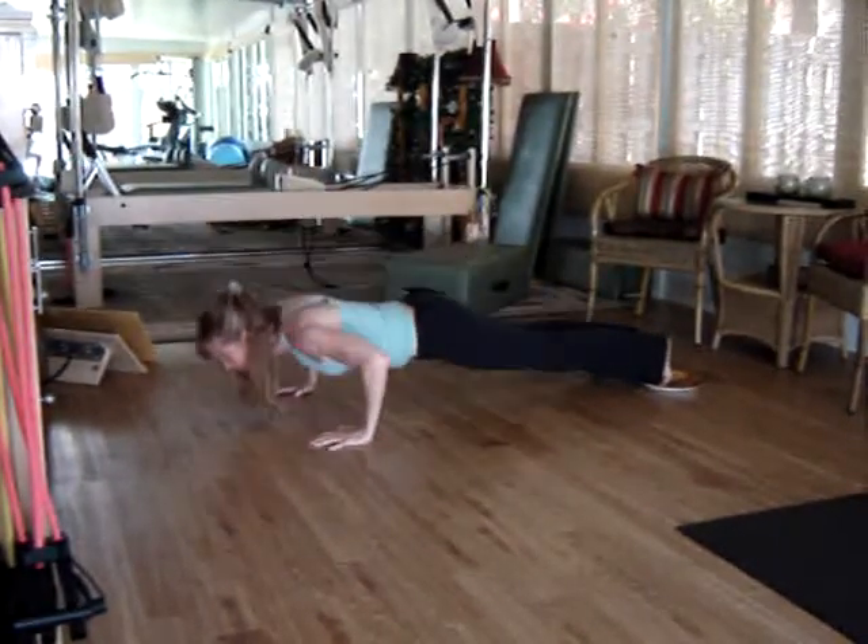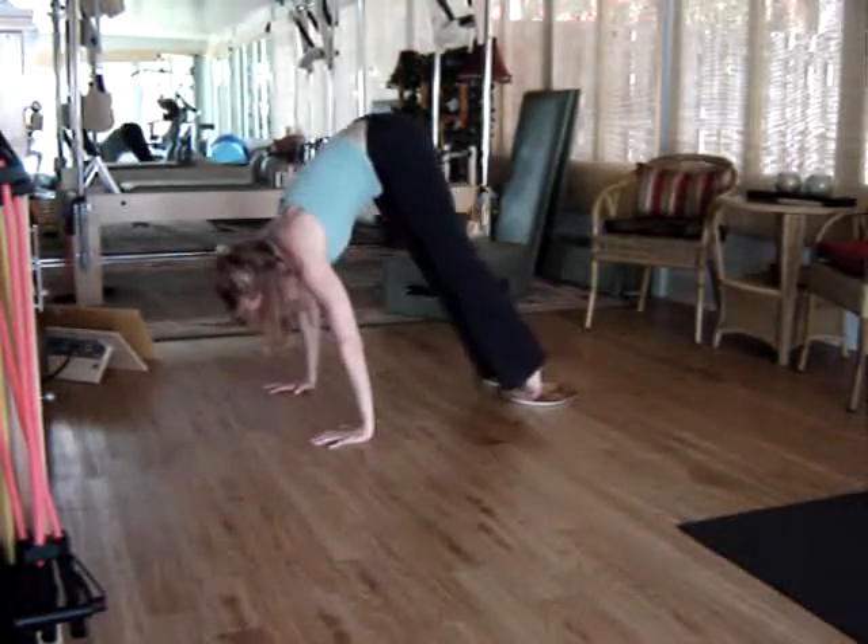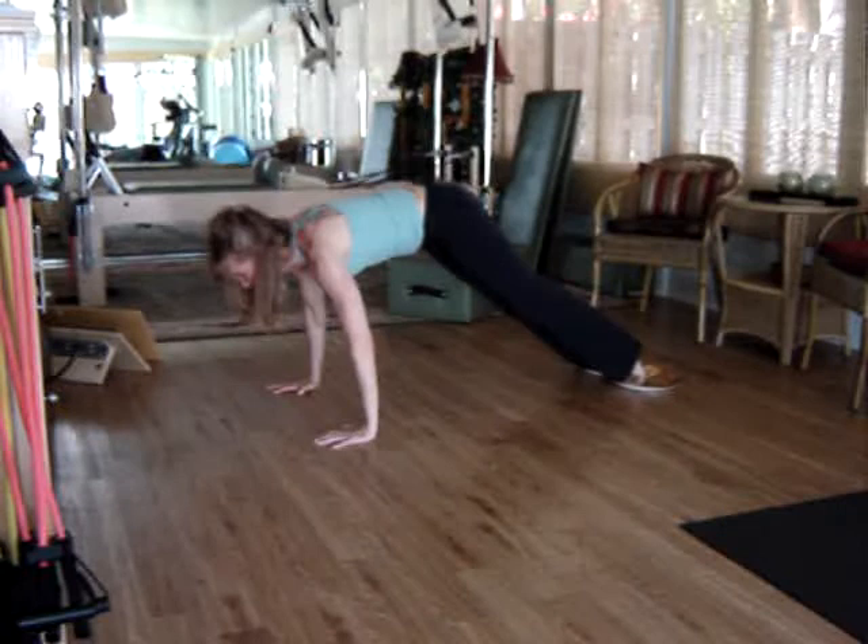Make sure that throughout the movement you maintain your abdominals, and you feel no lower back tension.